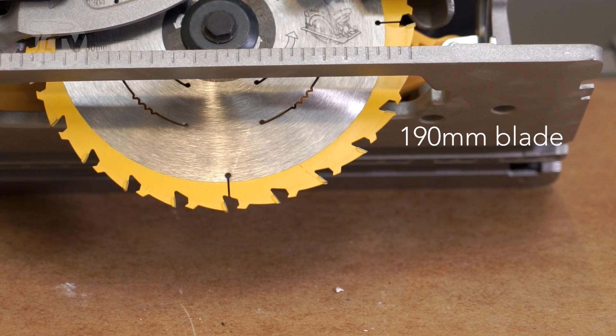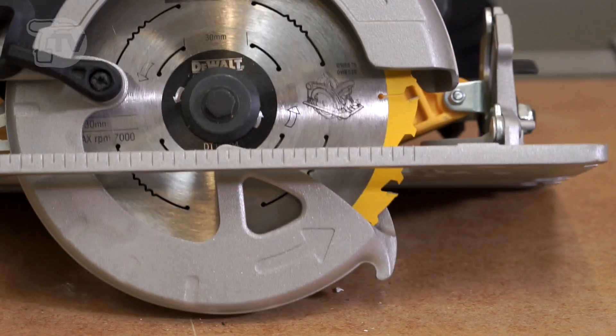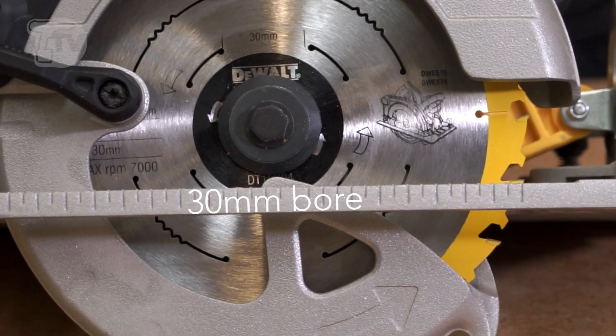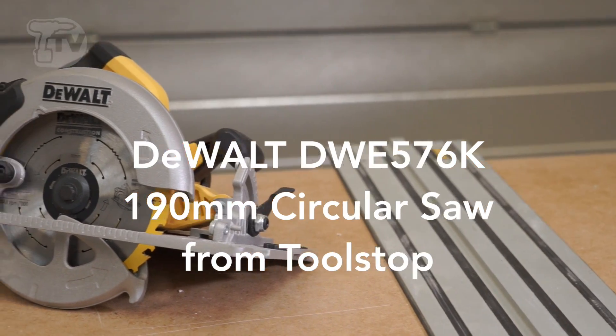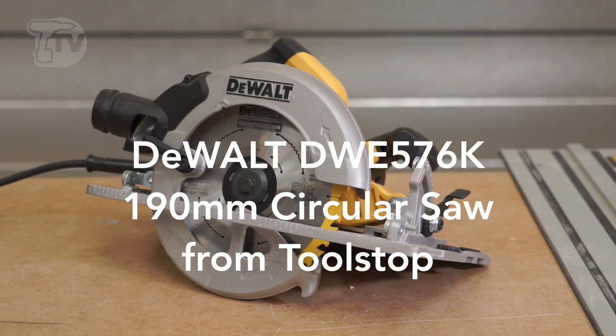It's a 190mm blade with a 30mm bore, so most blades will be compatible with it — just a very, very good tool to use. So that's the DWE 576K.